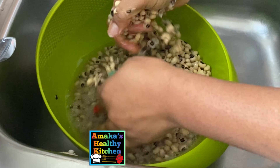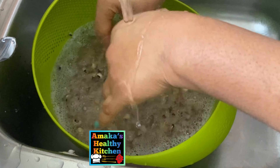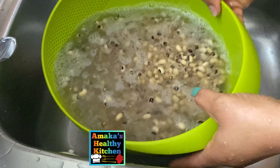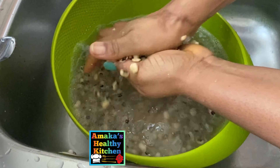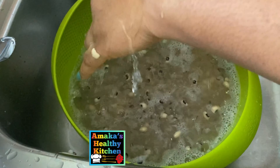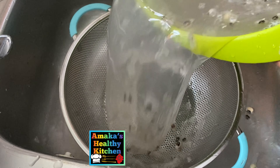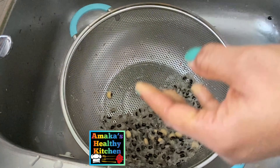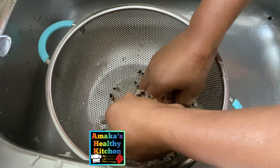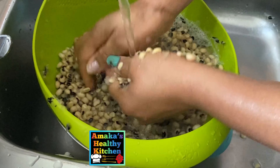I'm washing the beans and putting a little bit of strength into it. You can see that the beans are instantly peeling off by themselves. I'm going to get a sieve to help sieve out the back of the beans. I'm going to continue doing the same thing until the beans is properly clean.